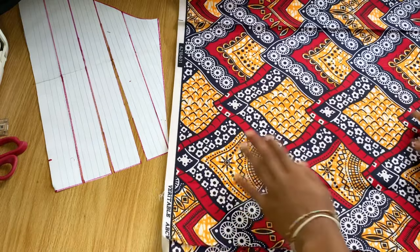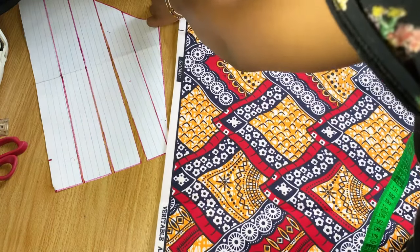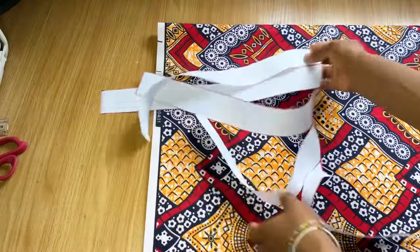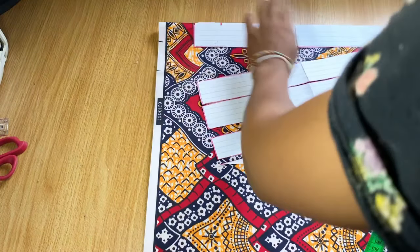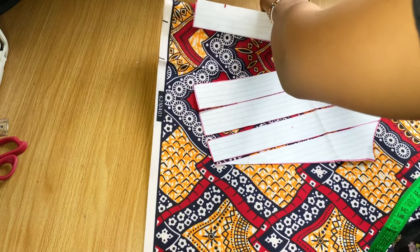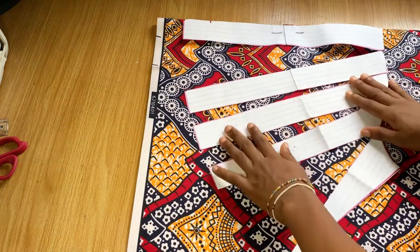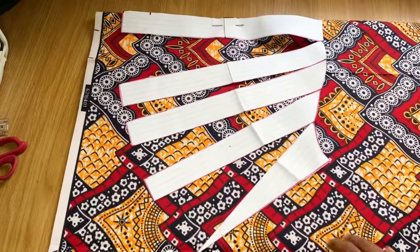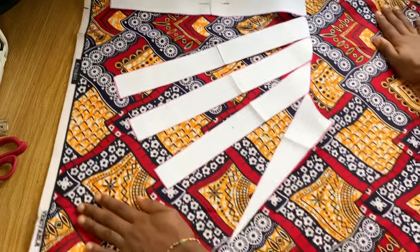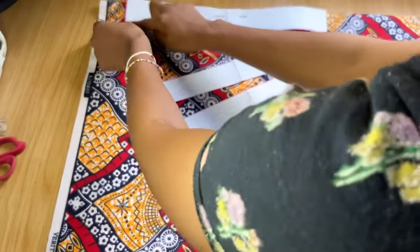If you want pleats at the top, cut all the way and spread the pieces evenly — I'll do that in a different video. For this one, pleats are only at the end. I place the center of the cloth down and position the center of the sleeve. Then you spread it — the armhole remains the same, only the lower part of the sleeve changes.